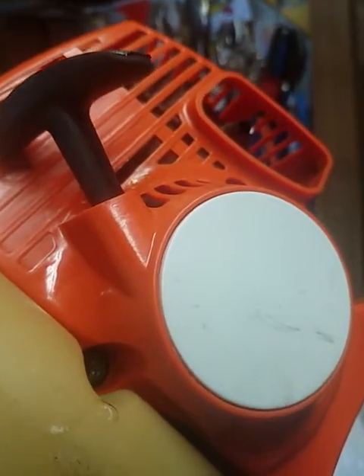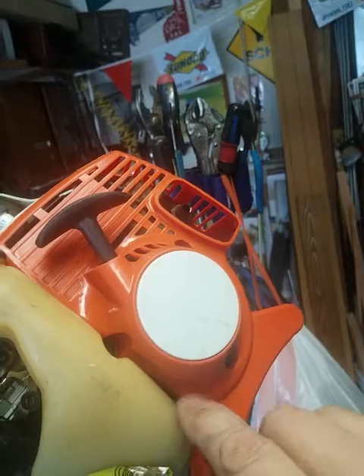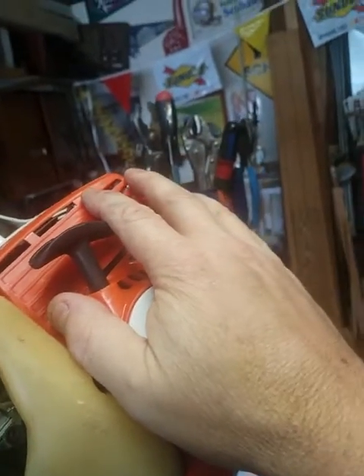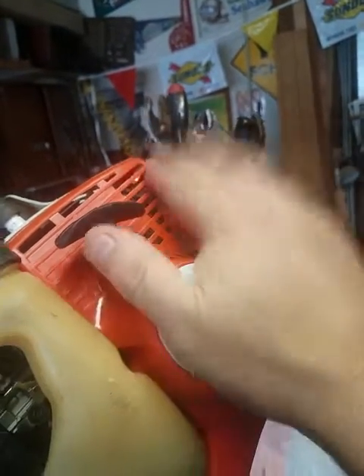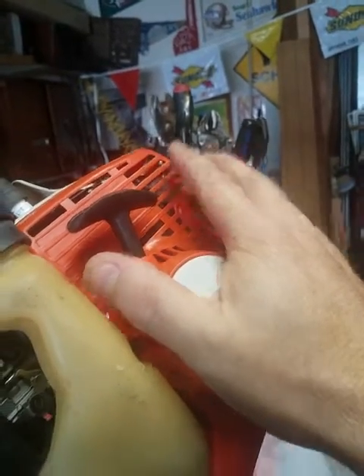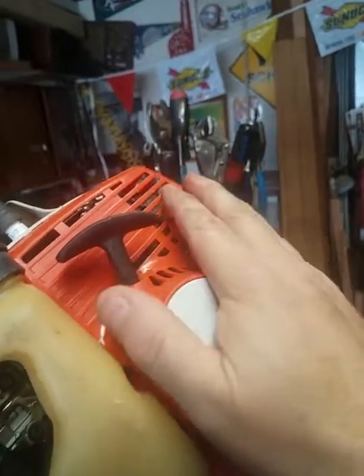A new spring was about $10, but you can buy the whole pull start assembly with a new rope and everything new — I think I paid around $14.99 to $16 for that. Got a new one, but it broke the first time I used it, so I sent it back on Amazon, got another one the next day, and that's the one on it now.